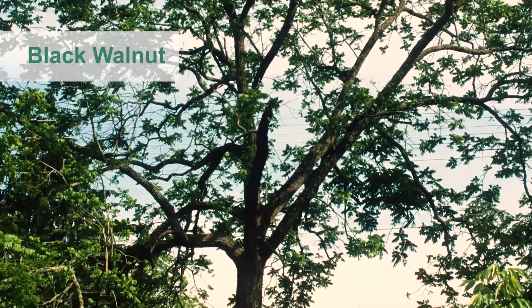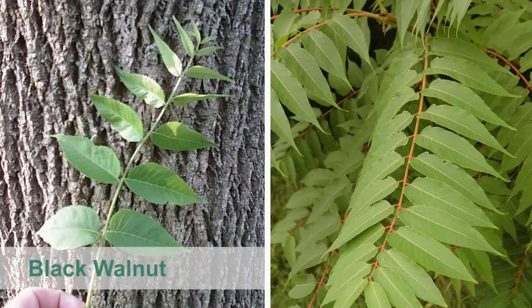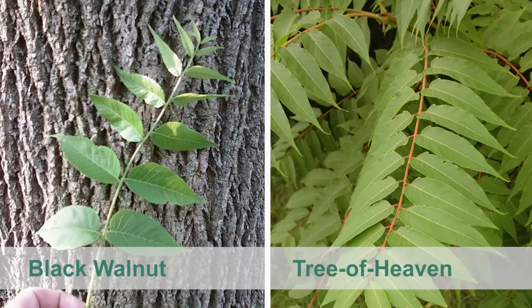Another commonly confused Tree of Heaven native look-alike is black walnut. The leaves of black walnut on the left are also pinnately compound like Tree of Heaven, but shorter, ranging from 12 to 24 inches long and having anywhere from 13 to 23 leaflets.